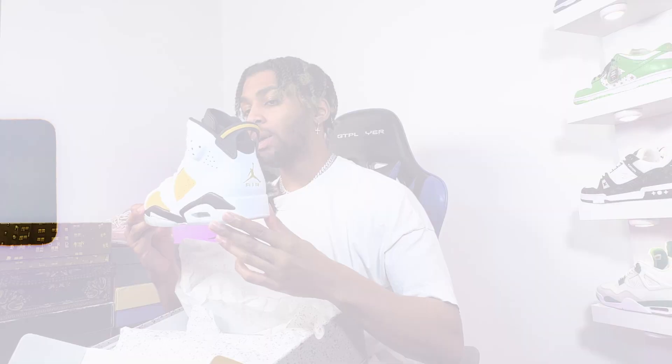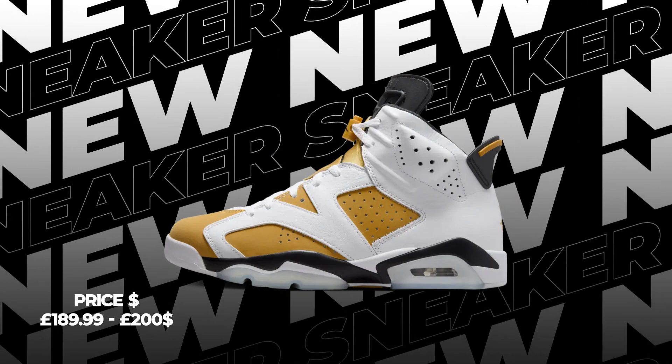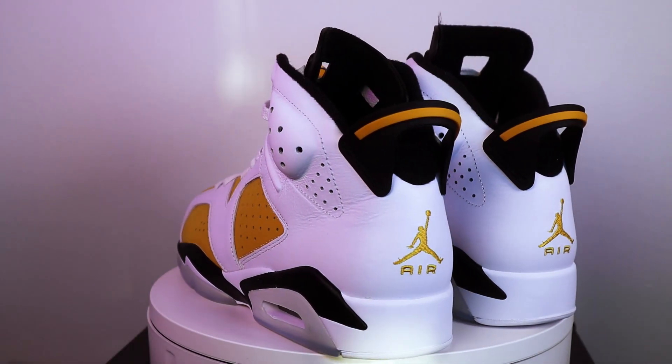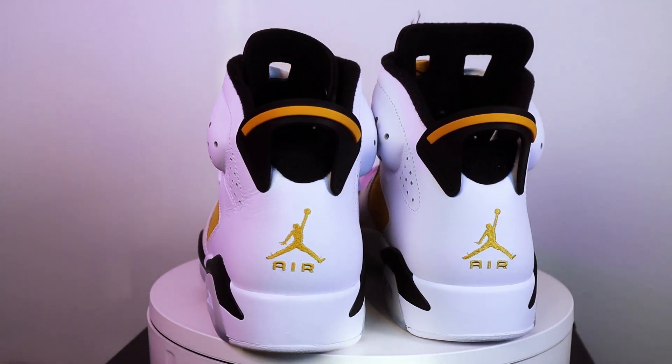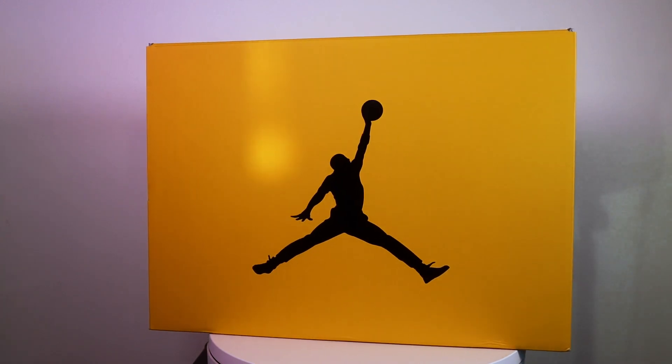What do you guys think of this colorway? This came in at £189.95 UK — in the US that's about $200 — pretty damn pricey for a Jordan 6 like this. If you want to get this pair, wait until they go to outlets. These will be going to outlets around $110, so just wait on it and you'll be able to get your pair under retail.